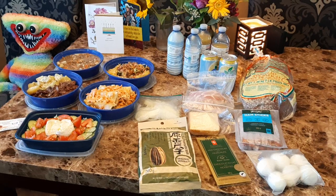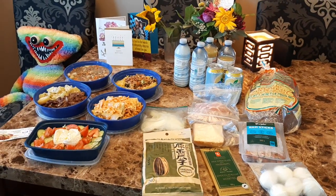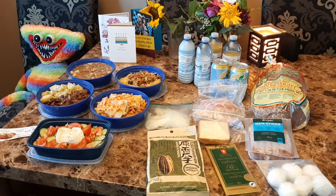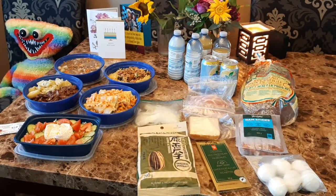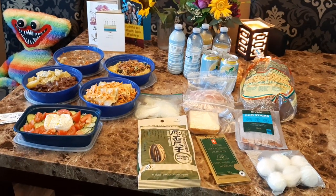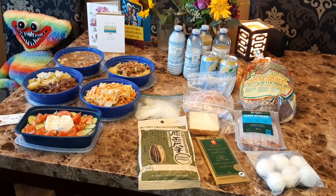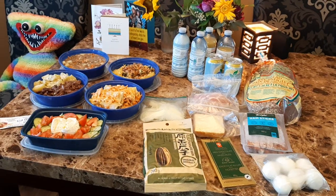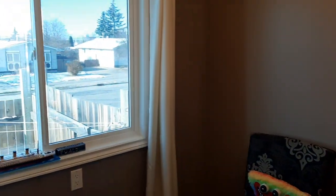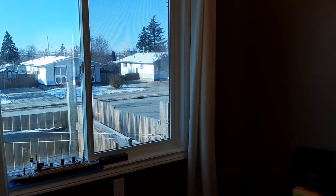So this is just the meals. I also got his clothing ready — socks, t-shirts, and stuff like that — so I got that done as well. This is just the meals. I'm not sure if you can see it, but if you look outside you can see we do have snow.